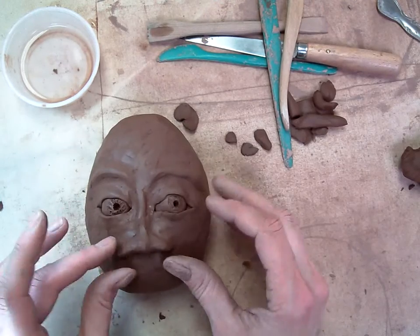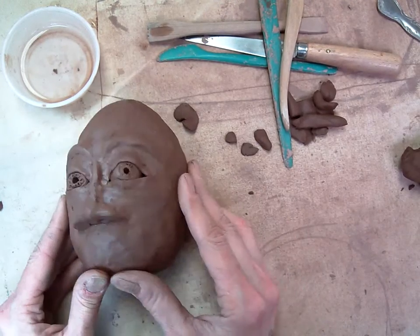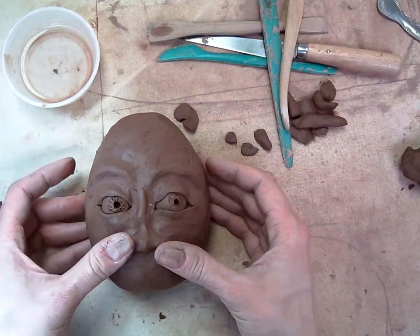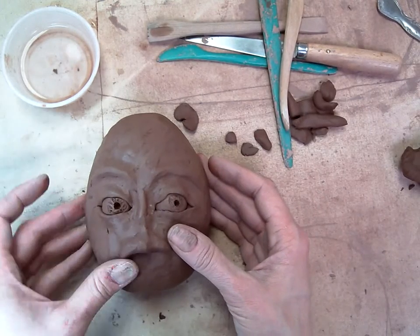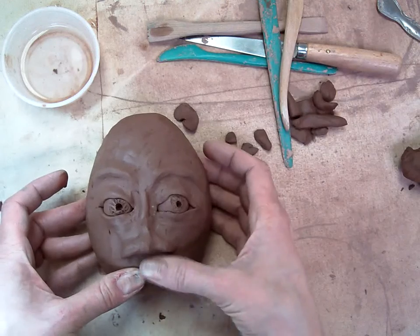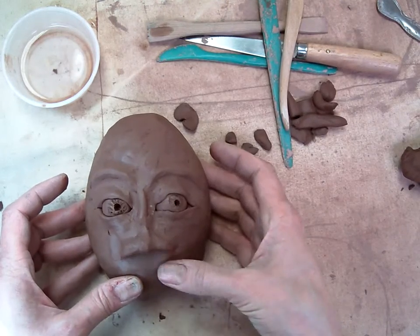I'm just taking a minute to sort of flatten out the bottom part of my nose so that when I make the nose holes, I don't have too rounded of edges on the bottom. I'm going to blend in on the bottom.